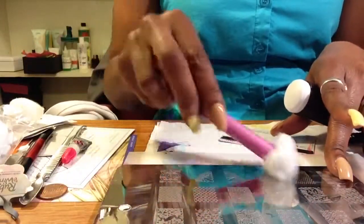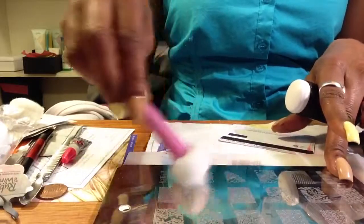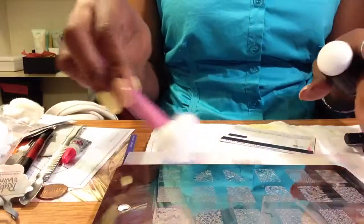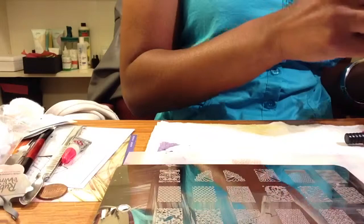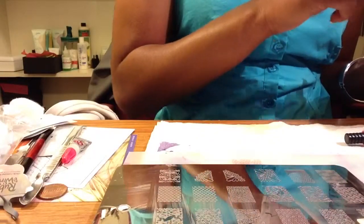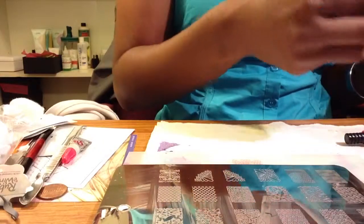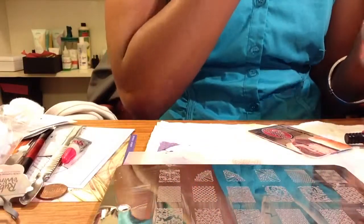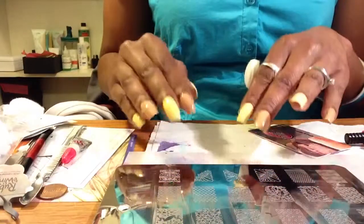Before I do any stamping, I always clean my plate because, as you can see, there was a little bit of residue from a previous stamping on there. You want to make sure that doesn't pick up, especially if you're using white — it might change the color of your stamping from white to whatever color is still on there. I'm going to go ahead and get started. I am doing a combination of three designs: one full nail and then two mirrored accent nail images.